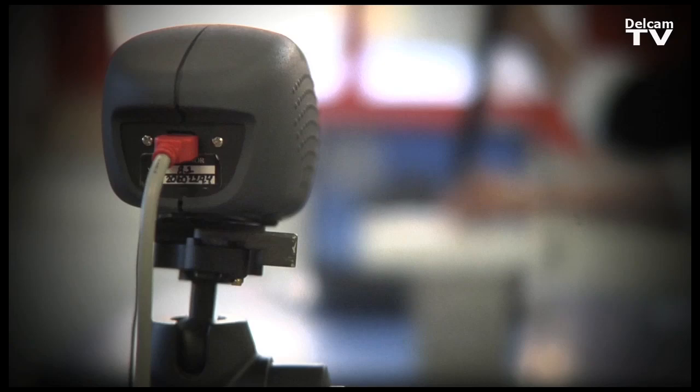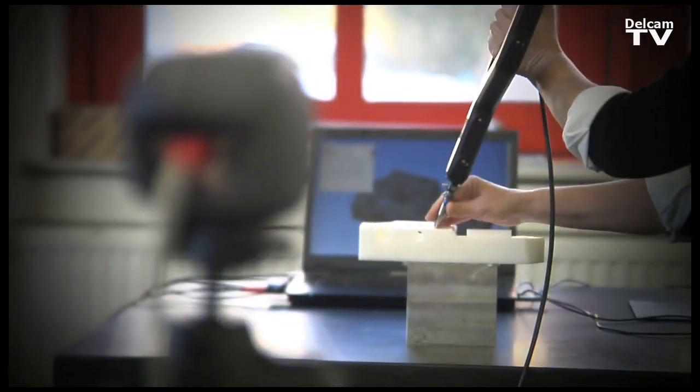PowerInspect Portable works with all major device types. We work with Faro, Romer, and Hexagon on arms; Leica, API, and Faro on laser trackers; NDI, Metronor, Creaform, and InSpecVision on optical solutions; and we also use laser line probes on the arms.